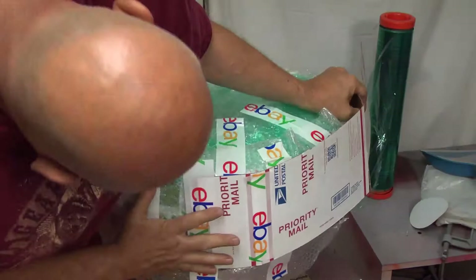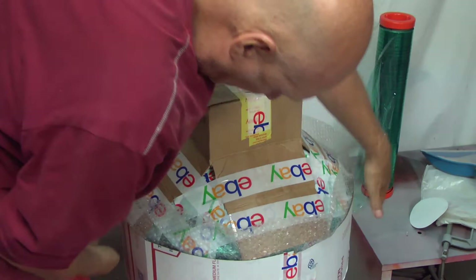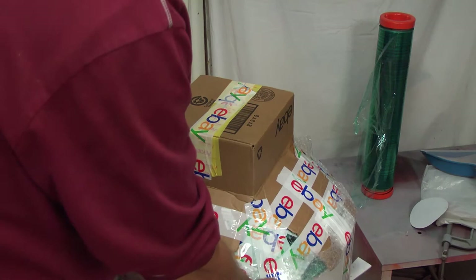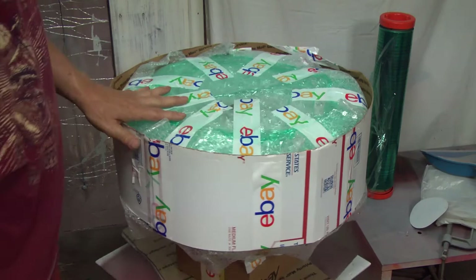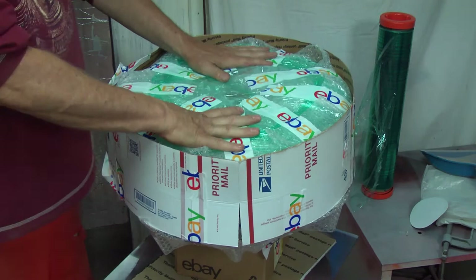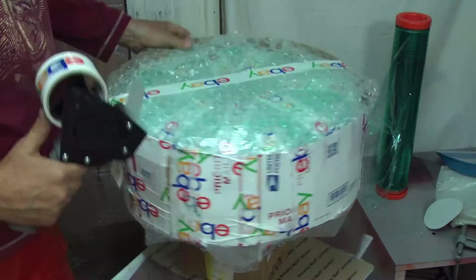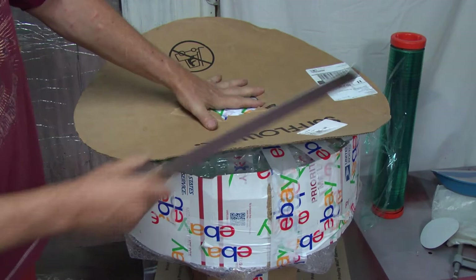We'll turn this back over one more time. Now we're getting to where the shade is really getting some decent protection. We're going to lay another piece of cardboard in here, then another piece of bubble over that. I happened to find a round piece of cardboard to lay on top. We're going to tape this down, then cut slits, bend the cardboard down, and tape all the tabs around.